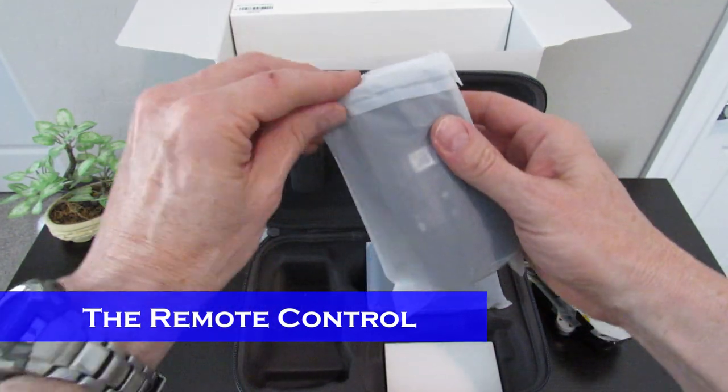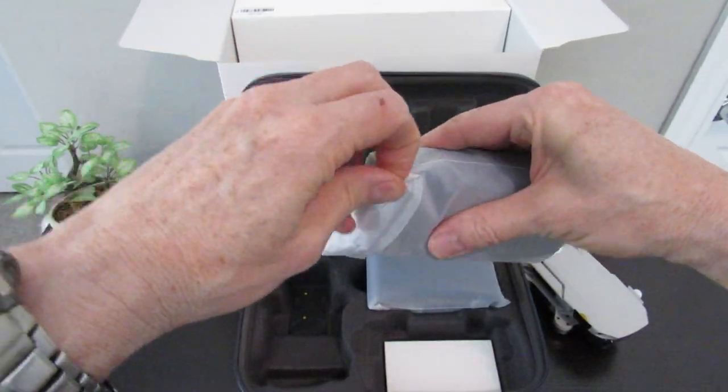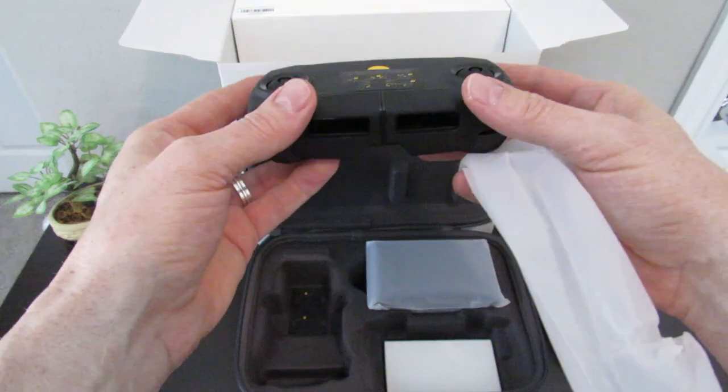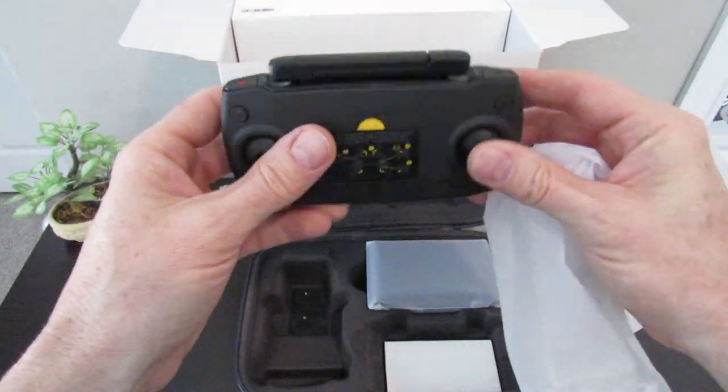This looks to be the remote control. Funny thing is, this remote weighs more than the drone. The remote looks well built and solid.